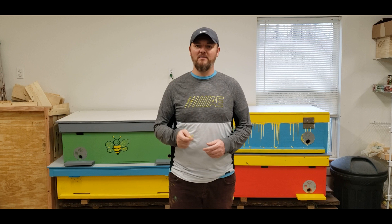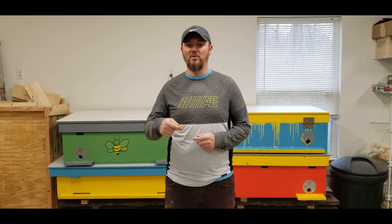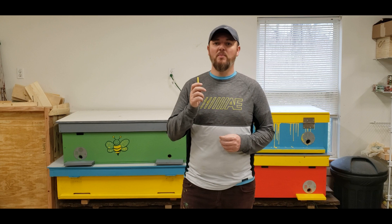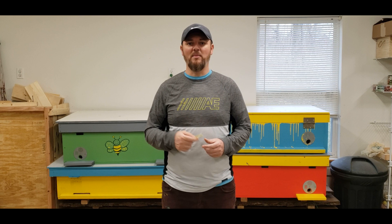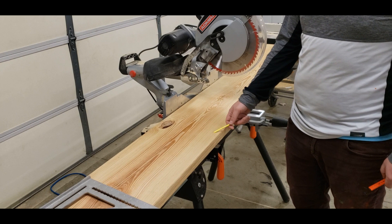Hey guys, today I'm going to show you how I built my horizontal beehive — long hive, however you call it, they're all the same thing. Behind me I have four hives I've already built, and I've changed some things and have a final design I'm going to use going forward. I'll explain dimensions as I cut them, and I'm doing this in two parts: first the hive body, then the cover and little things that come with it. So let's get started.